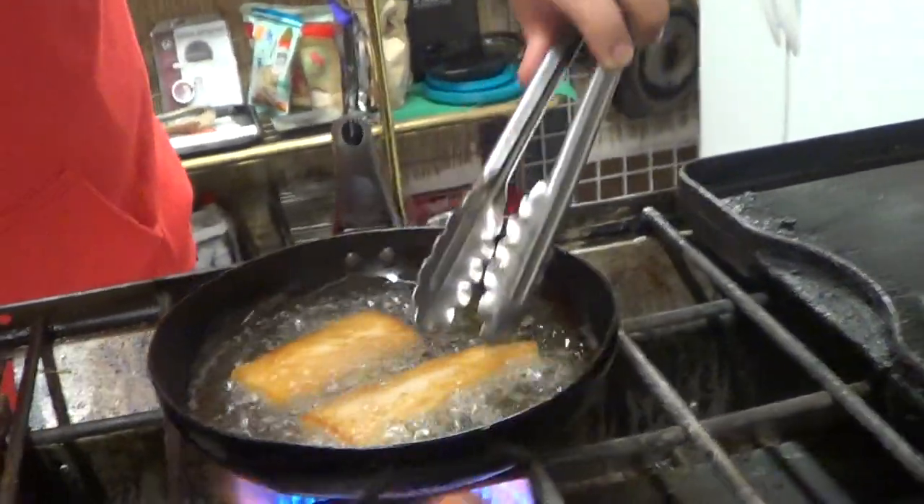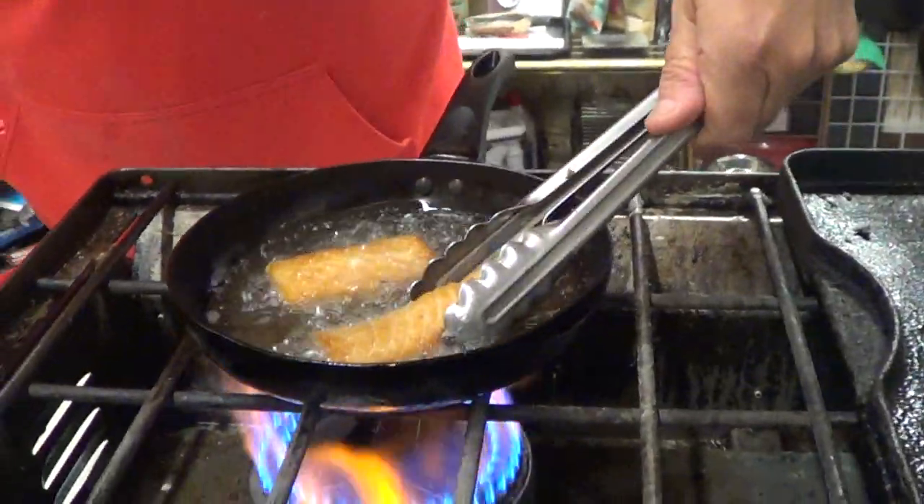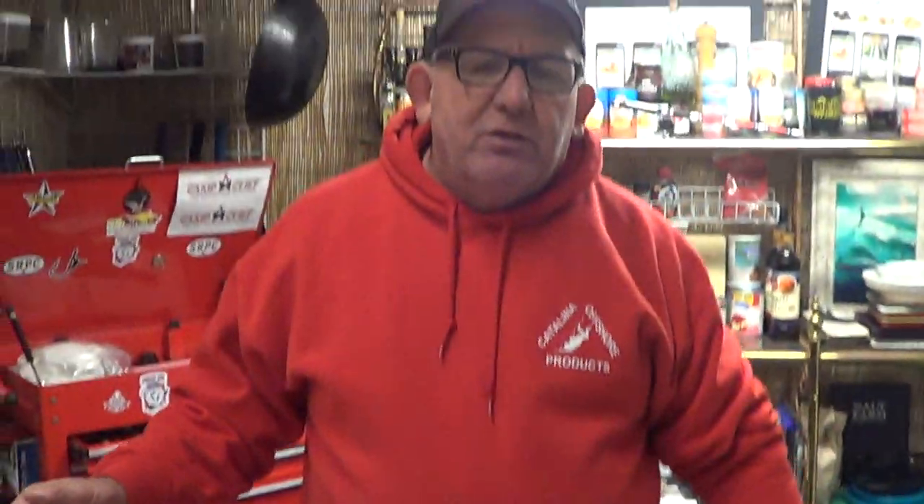Super fatty, super crispy - it's a very cool piece of fish for restaurants that are pumping out fish and chips. I'm going to cook this a little bit more.